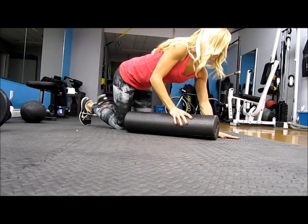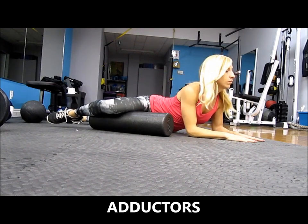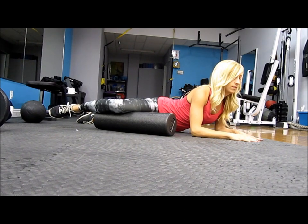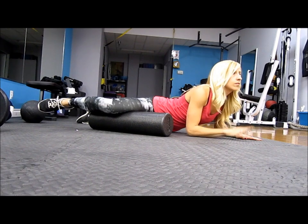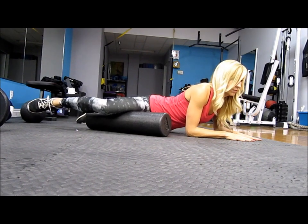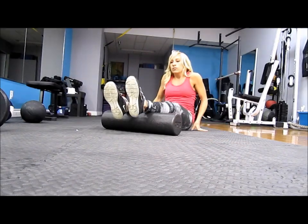Then you can move to your adductor, which is the inner thigh. You're going to start just above your knee — you don't want to be rolling on your joint, so always go just below or above the joint. Cross your leg over and let your foot hang without touching the floor, and you can adjust that for pressure. Lean down on your hands and begin moving your way up towards the top of your inner thigh, pausing every time you feel a tight knot or area of tension.